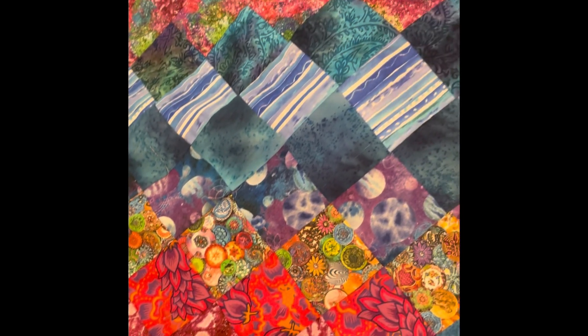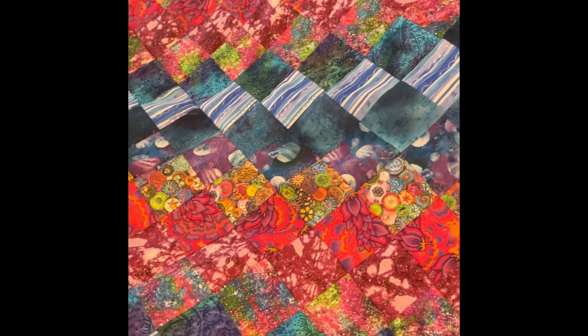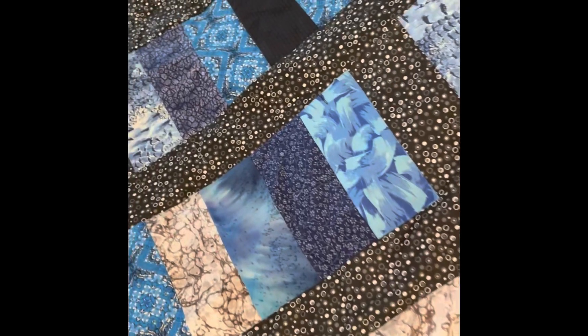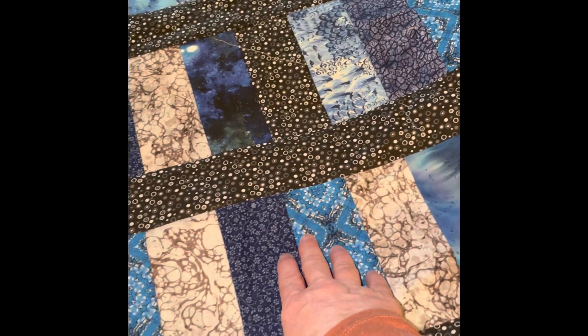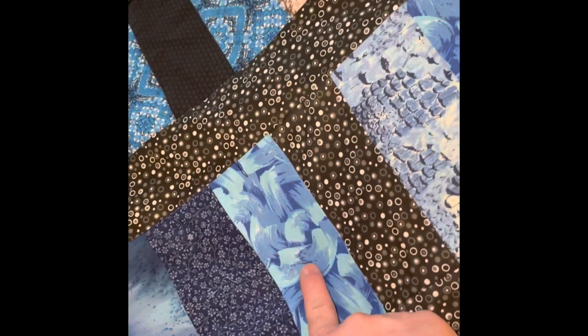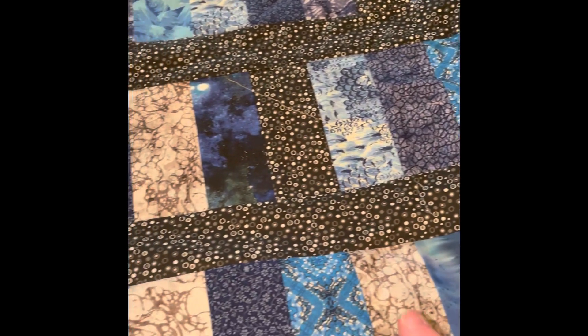This is for my great-niece Clara's quilt. Let me show you the two boys' quilt. As you can see, some of these fabrics are in Clara's quilt — I think it's those two.